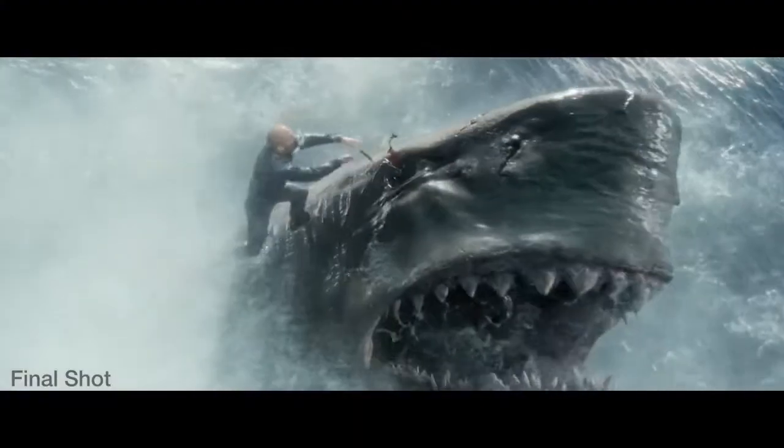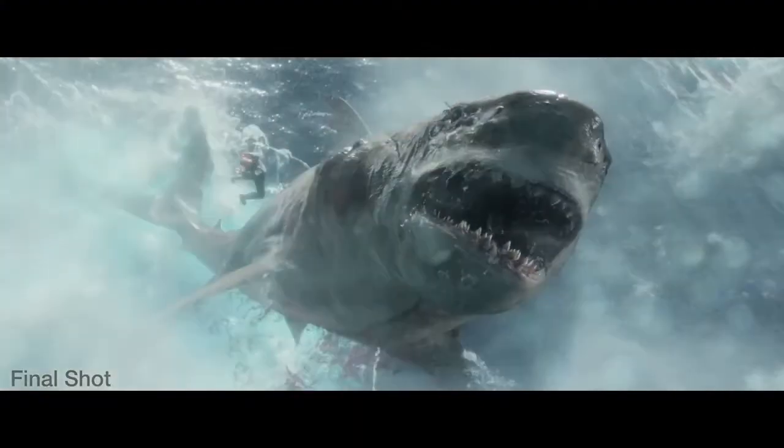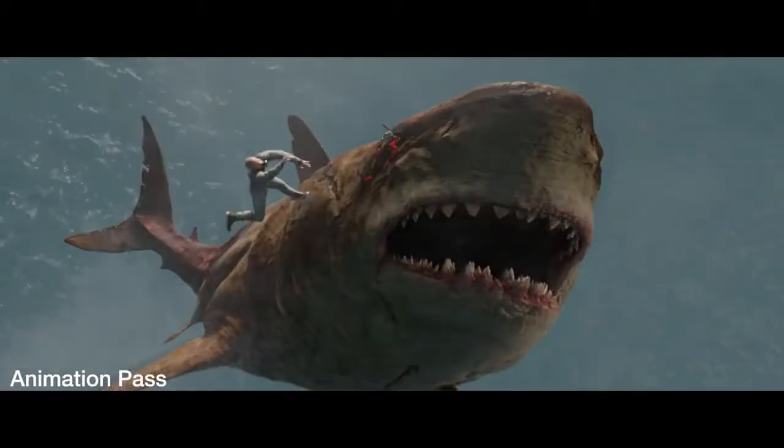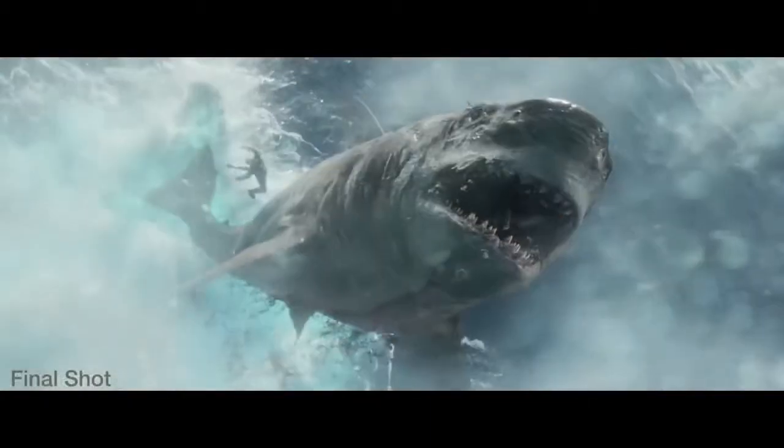The effects work was incredible — photorealistic CG water, spray elements, and splash elements integrating a practical Jonas plate onto a CG shark and making it feel like it's interacting. And it was a lot of hard work.